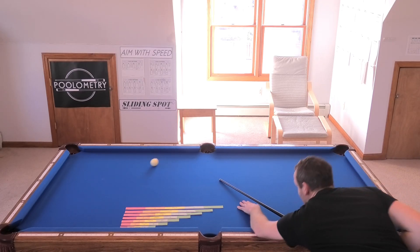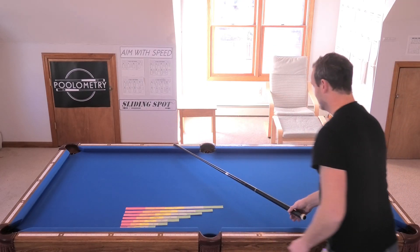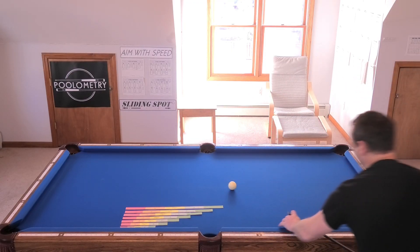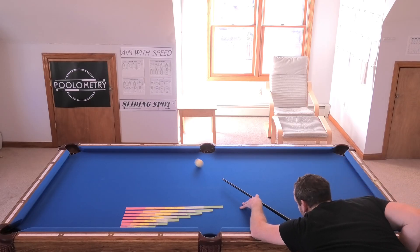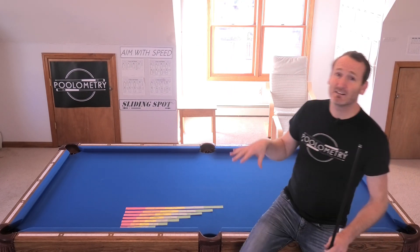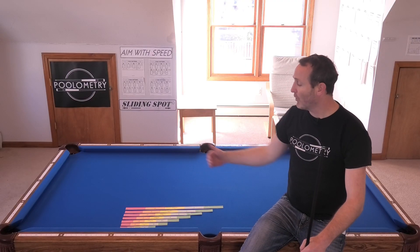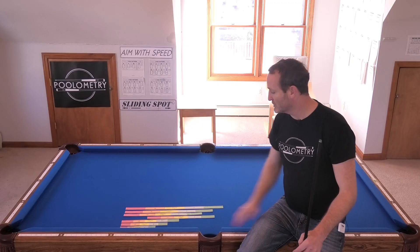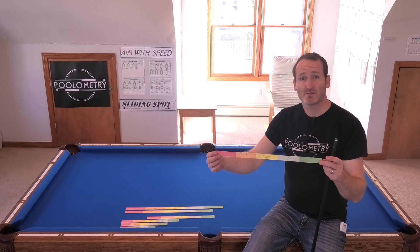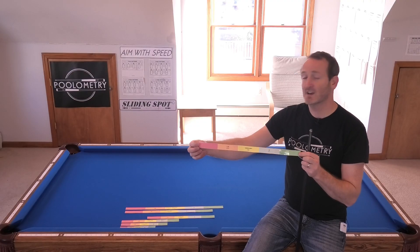So this is a slow speed test shot, 6 through 2.9, and it looks like my table's playing slightly long. Let me try 6 through 3 so I can establish my current playing conditions. 6 through diamond 3, slow rolling cue ball — pockets nicely. I have evidence my table is playing slightly long. I'm one tenth of a diamond longer than 2.9, so I'm one quarter of a diamond longer than that 1.5 neutral speed. This is my current playing conditions.